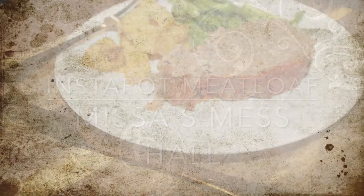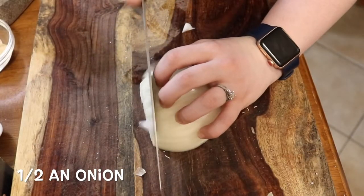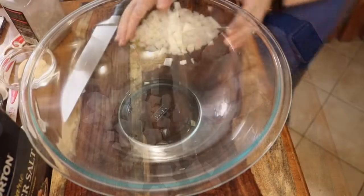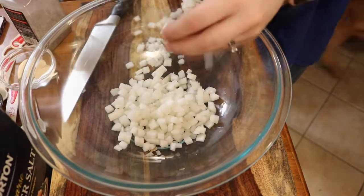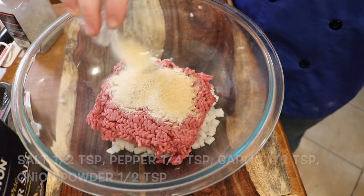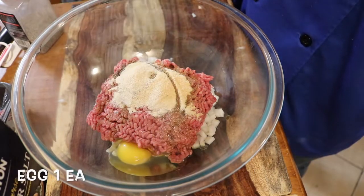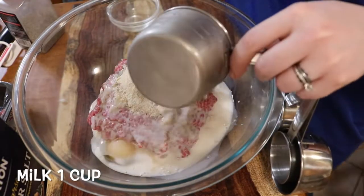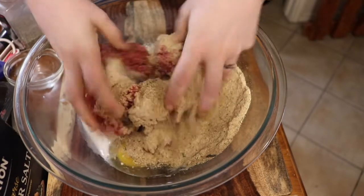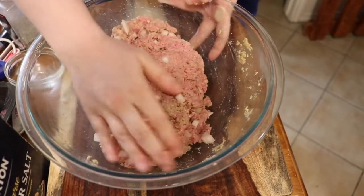Today we're going to be making an Instant Pot meatloaf with asparagus and potatoes. We're going to dice half an onion and put it straight into our mixing bowl along with one pound of ground beef — I like to use 80/20 because it has a good fat content. Then we add all our spices, Worcestershire sauce, one egg, some milk, and breadcrumbs, and mix it all together. Be careful not to over-mix as that will give you a tougher product. Once everything's mixed, let it sit in the bowl to firm up for about 10 minutes.